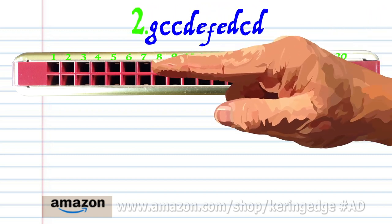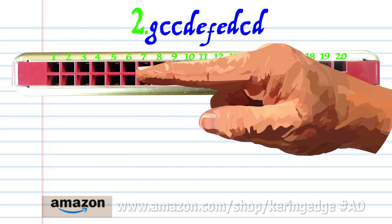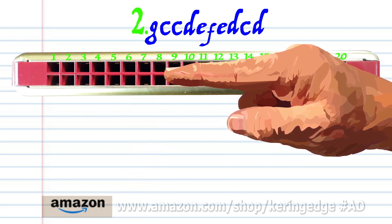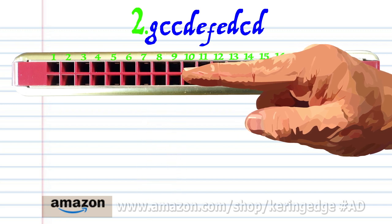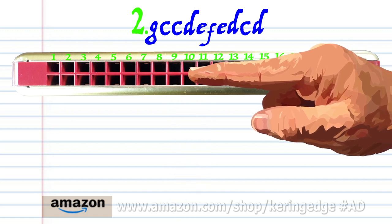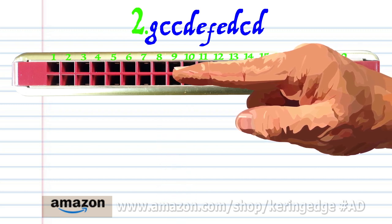Phrase 2: blow into 5, blow into 7 twice, breathe in through 8, blow into 9, breathe in through 9.